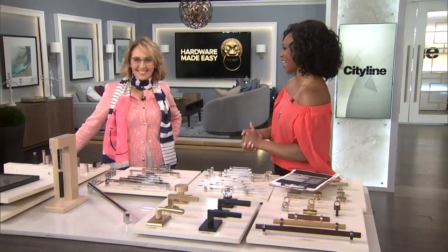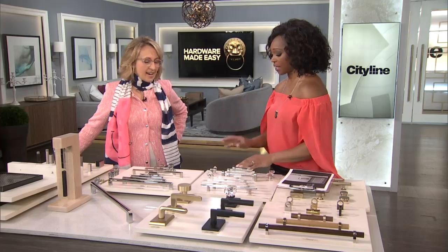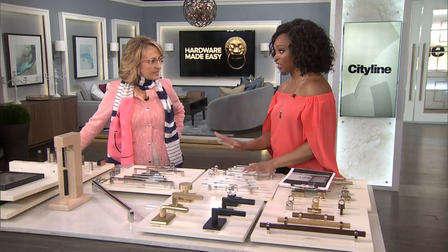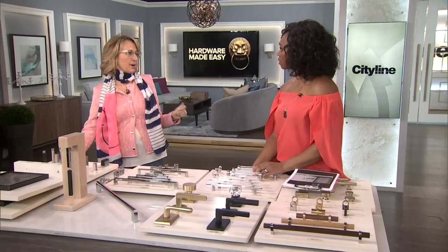Karen Kane is here with us in studio. She's very detail-oriented, and one of the details she really looks at quite a bit and loves is hardware. It can make all the difference — it can be really overwhelming or really great.